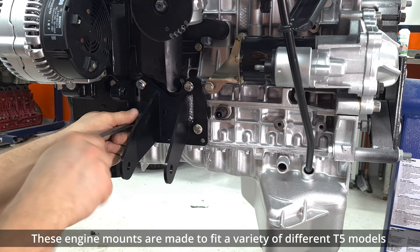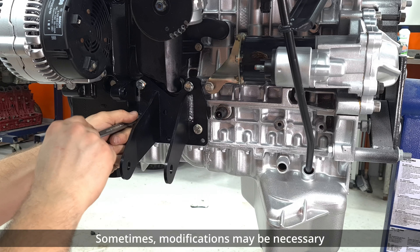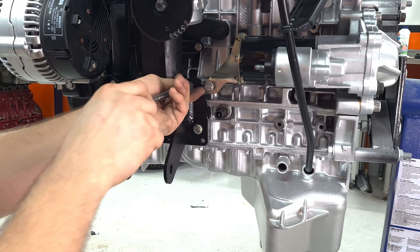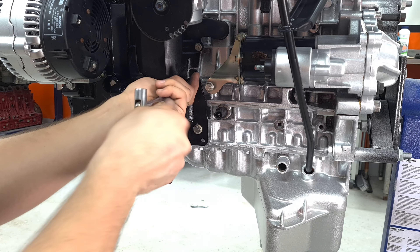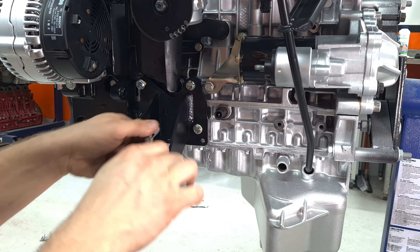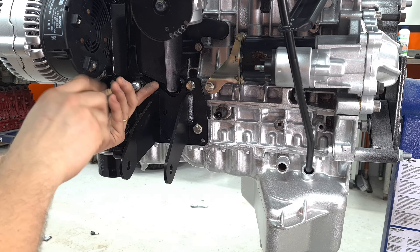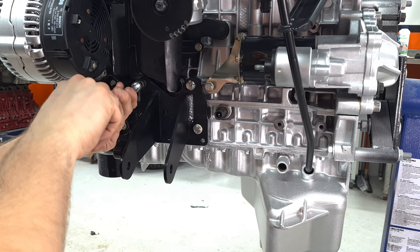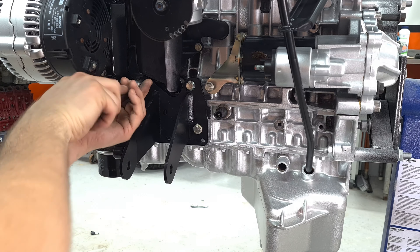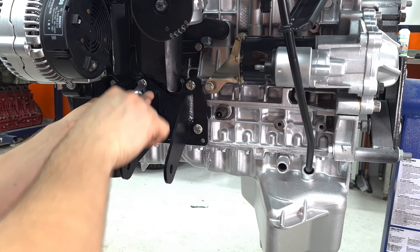For those of you that haven't been following this build, these engine mounts are from a place called ASS, which is Andersen Steel and Speed. They're located here in Sweden — I'll put a link in the description to those guys. They've got a bunch of engine mounts for Volvos and all kinds of cars. They do fantastic products — really good finish, really good welds. I can't complain. I've bought a couple of things from them and I've been nothing but happy. I'm not sponsored by those guys, by the way.